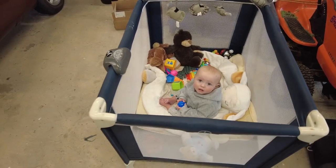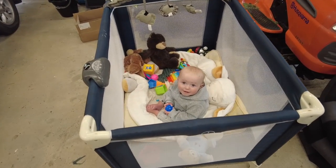I've got my little assistant in the garage with me today keeping me company, so if you hear a little bit of baby talk then you know what it is.